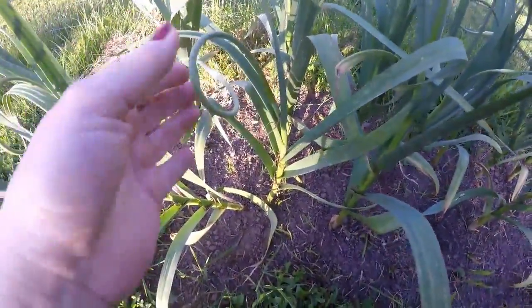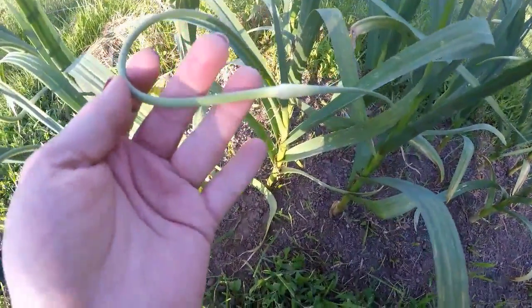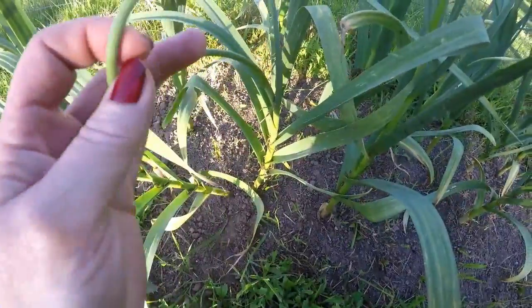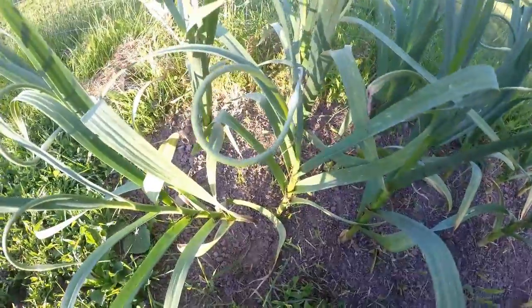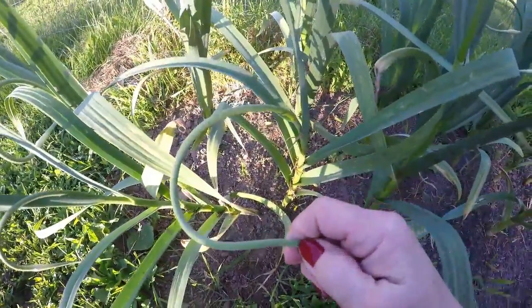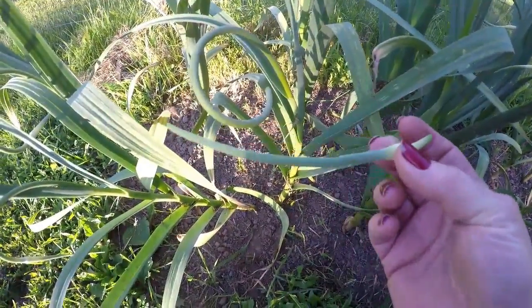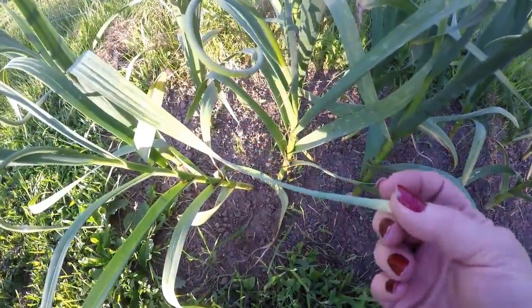What we have are these growing out of the middle — this will be a flower. It'll grow curly and then straighten itself out before it becomes a flower. The idea is to break these off, and you can make pesto out of them. You can eat them; they're tender, they're good.